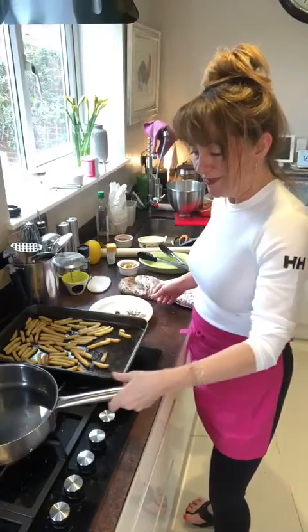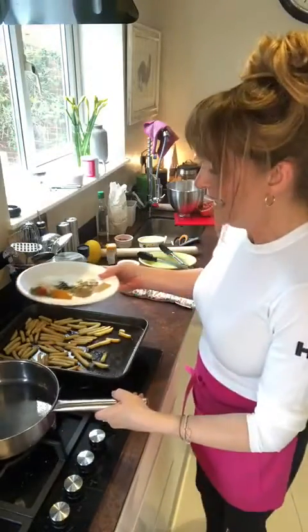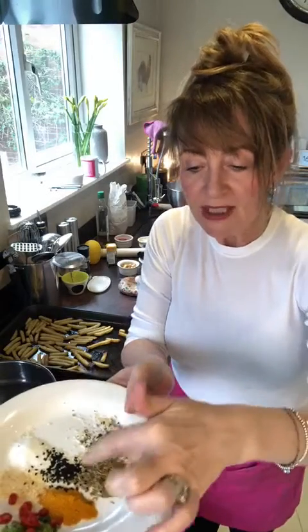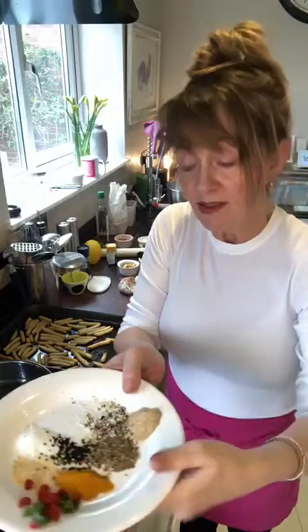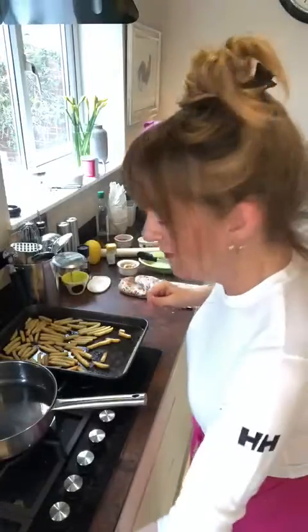So going into the pan we've got turmeric, cumin seeds, some mango powder, lots of garlic powder and sugar. And I'll show you what's going to happen very quickly.